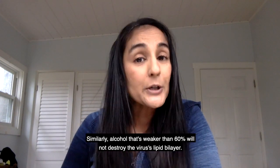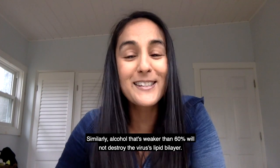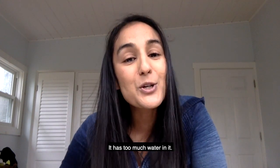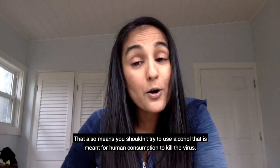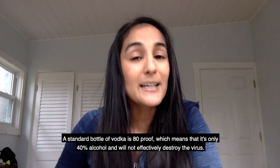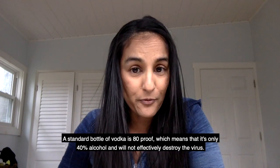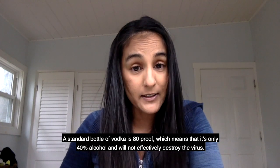Similarly, alcohol weaker than 60% will not destroy the virus's lipid bilayer — it has too much water in it. That also means you shouldn't try to use alcohol meant for human consumption to kill the virus. A standard bottle of vodka is 80 proof, which means it's only 40% alcohol and will not effectively destroy the virus.